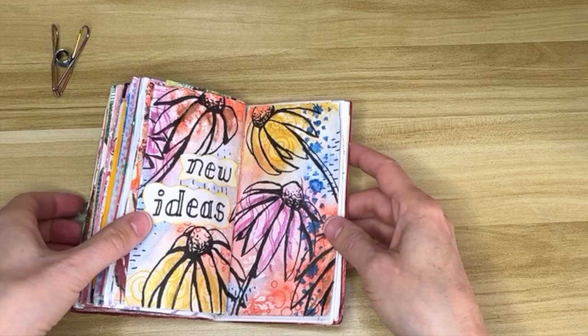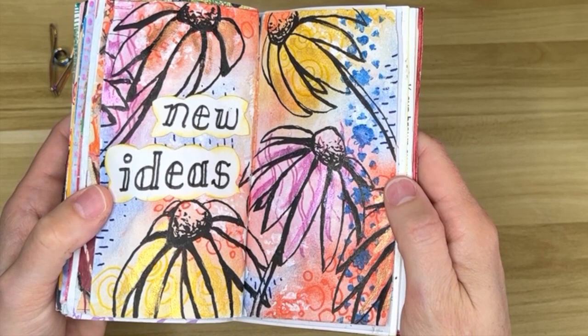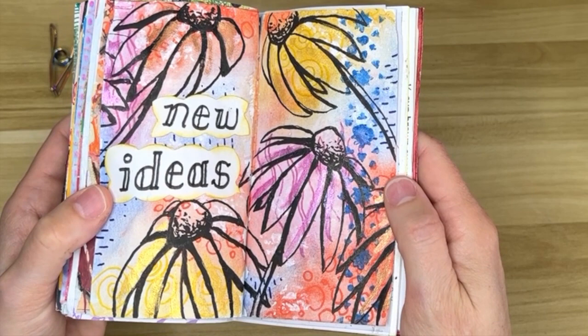So that's the finished product. The metallic paint isn't the shiniest — you can see it a little bit — but it looks a lot shinier in person than on video. Someday I'll find some really good metallic paints. I hope you had fun and I'll see you next time!